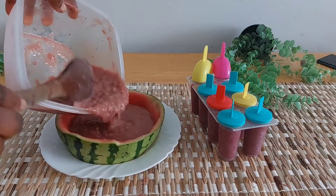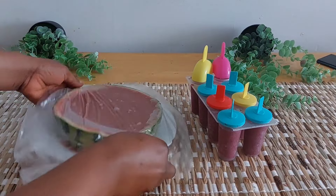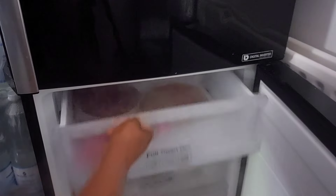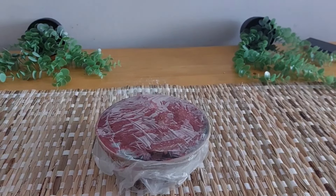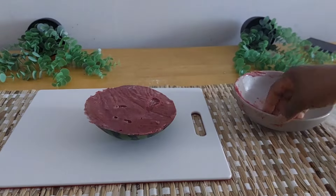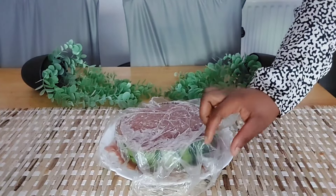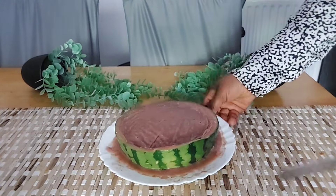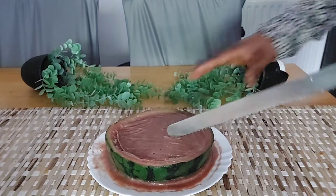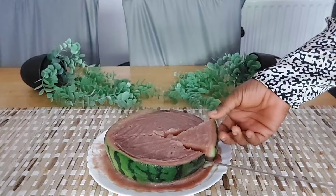I added film to it as well and put it back in the freezer. This is the result of the first one — the one with different mixed fruits. Look at that! And this one is the final result of the other one — just watermelon and banana. Look at the way I'm cutting it — watermelon slices! Isn't it amazing? Isn't it lovely?